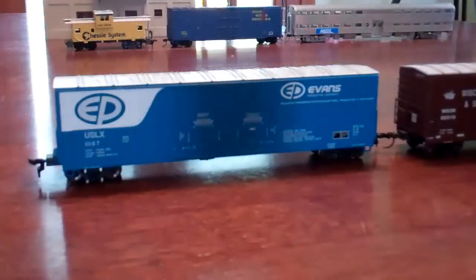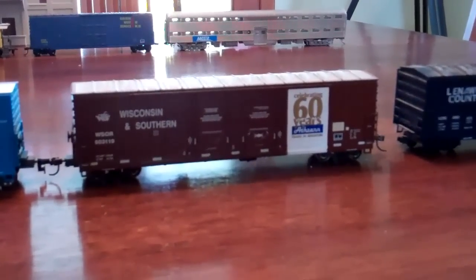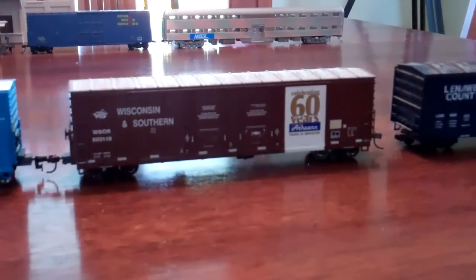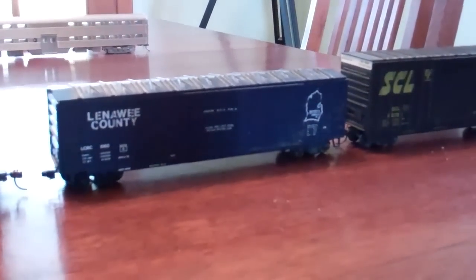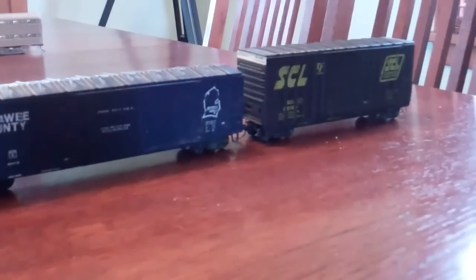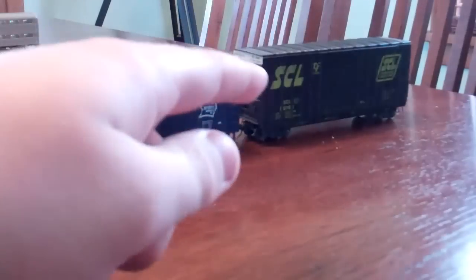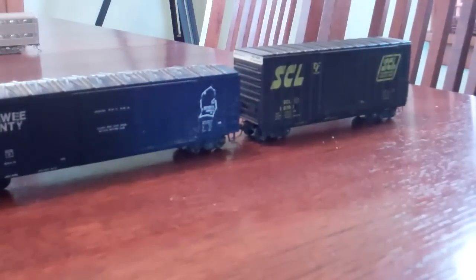Here's another row. This is an Evans boxcar - my name's Evan, so I thought this was kind of cool, kind of corny but neat. I always like these kinds of boxcars. The next car is a Wisconsin and Southern Athearn 60th anniversary boxcar, got that at a show. Next is a Lenawee County boxcar from Michigan, it's an Athearn blue box. And a Seaboard Coast Line 40-foot high-cube boxcar - got that at a show for about $3 to $5.